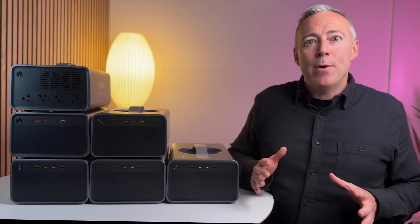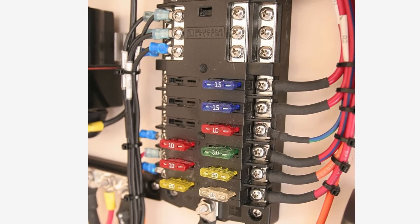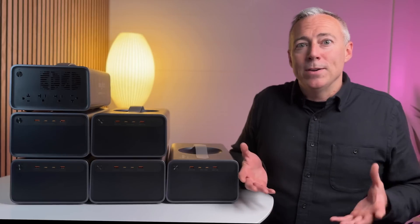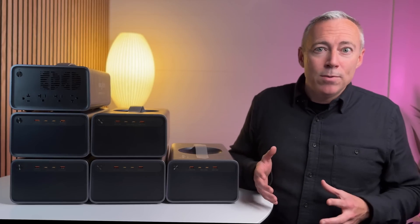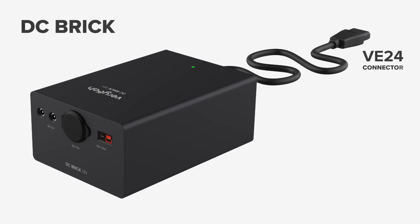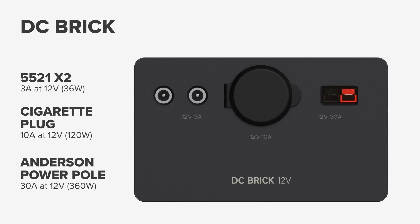Some people will never use 12-volt outputs, but I know how important this feature is for the camper van and overlanding audience — to run compressor fridges or power lights, fans, and appliances wired to a fuse block. Varia wasn't planning on offering DC outputs, but after I explained how important it was, the modular nature of the system meant they could design a DC Brick in just a few days. It plugs into the VE24 port and includes cigarette and a pair of 5121 ports, plus a high-power fully regulated 30-amp Anderson Power Pole port for 360 watts at 12 volts.